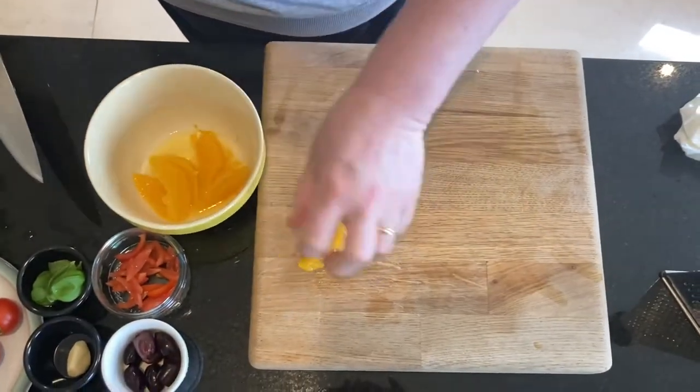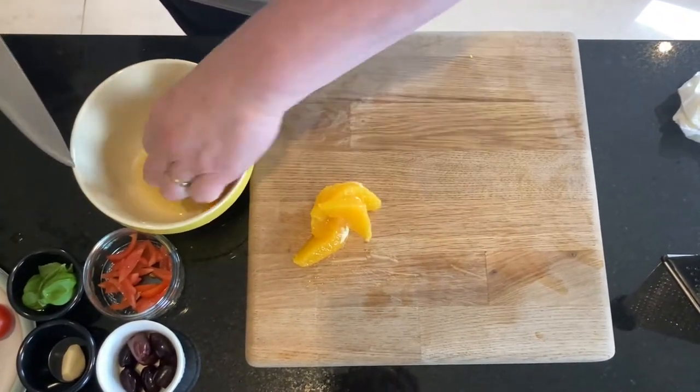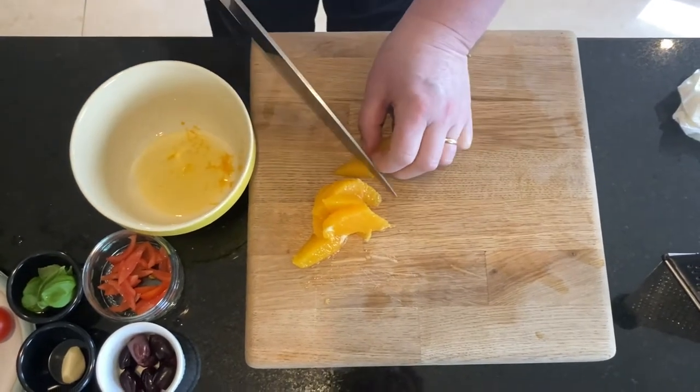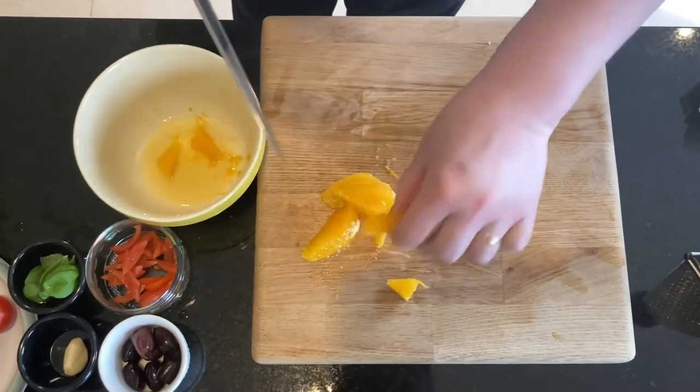Now when the segments are cut, just remove them and we'll cut them into smaller little pieces for your salsa — just pieces around that size.